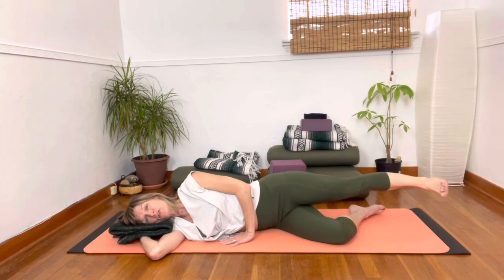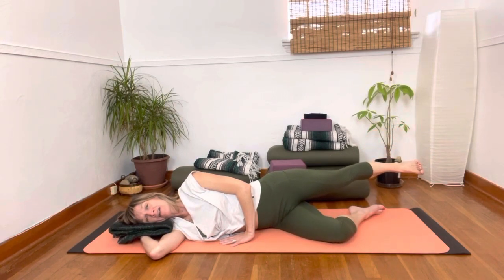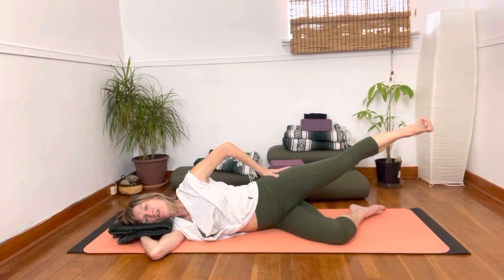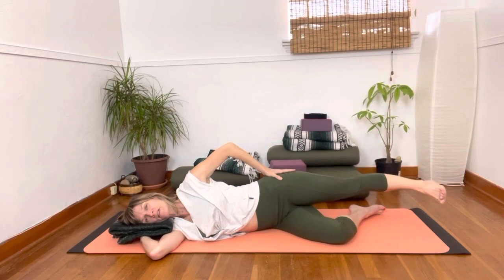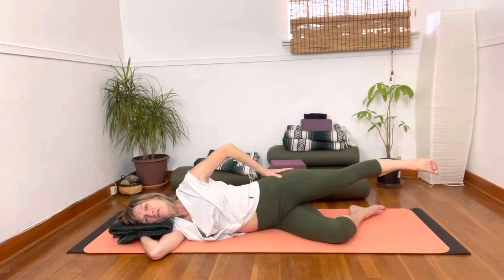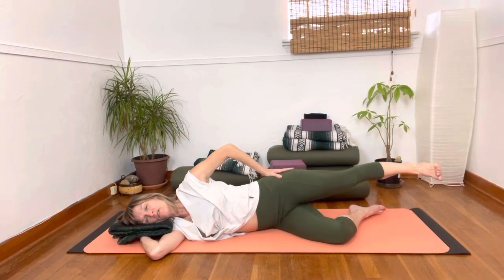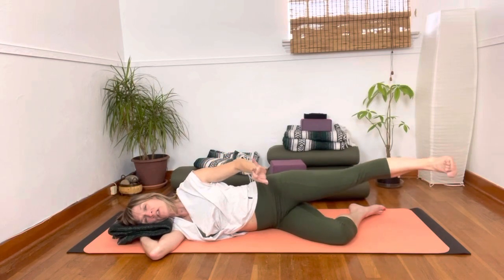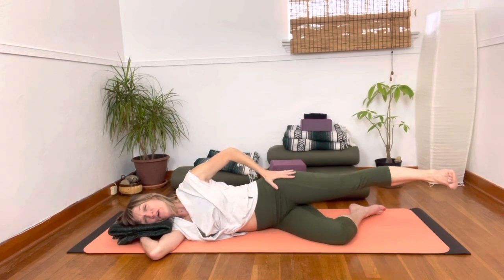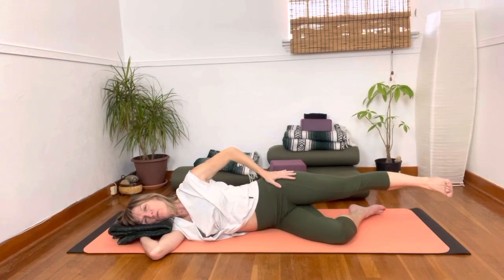We're going to circle around, and I like to say the best part of the circle is the up and the back. You can check in — put your hand on your hip. We can go a little slow here so we can feel the parts of the circle that we don't want to do. I keep wanting to go to the front even though I know the best part is the top and the back.